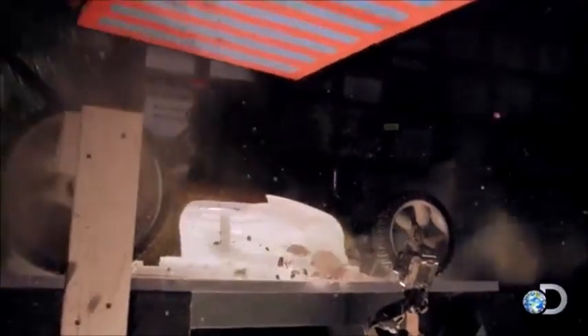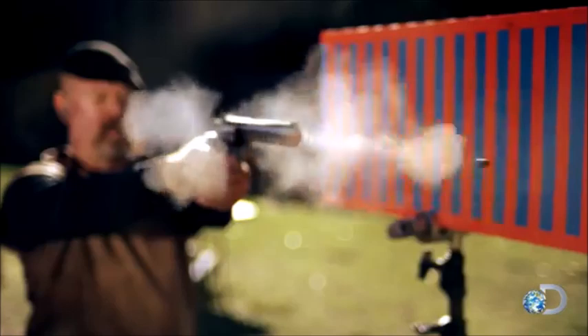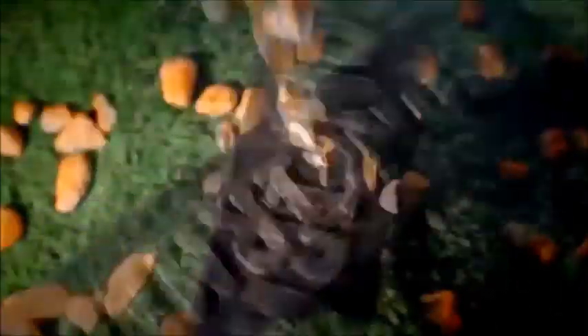I knew lawnmowers were scary, I just didn't know how scary. So with everything that we tested, I think we have definitively proven — and frankly I'm astonished by this — that a rock thrown from a lawnmower can possibly have as much or more power than a bullet from a .357. I'm astonished, but this one's confirmed.